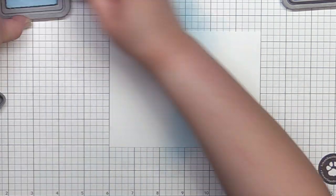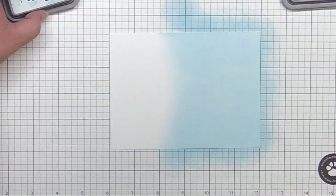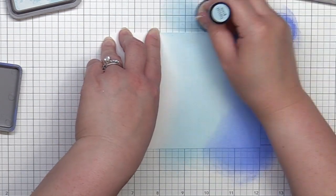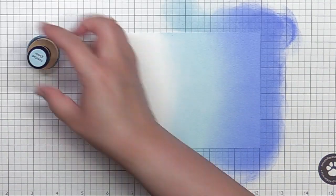To start, I blend the background of my card. I blend tumbled glass and blueprint sketch Distress Oxide ink onto a piece of Strathmore Bristol cardstock. I set that aside to dry while I work on the rest of the card.